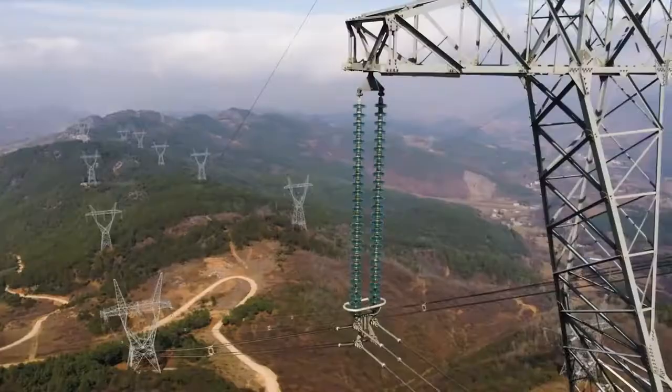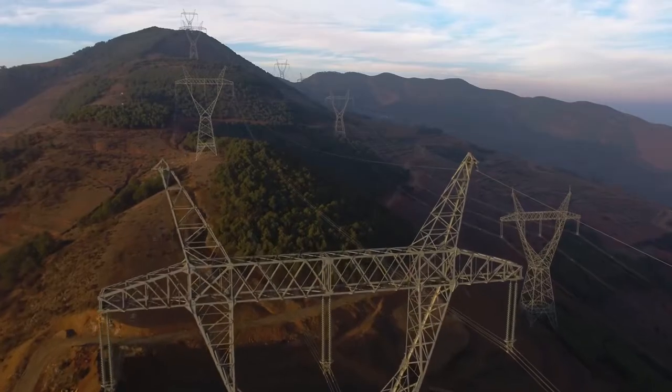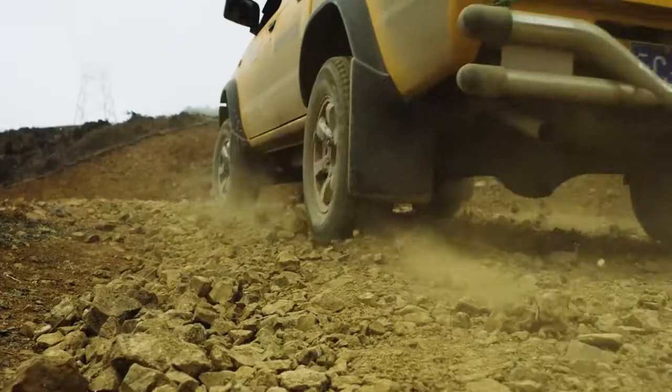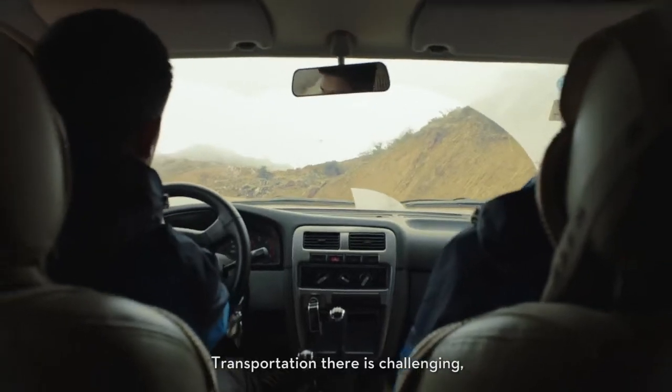Jagged, mountainous terrain and abundant hydroelectric power in China's Yunnan province makes power line networks hard to inspect manually. The roads and train lines are mostly located on the mountain, and the environment is very difficult.